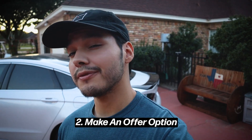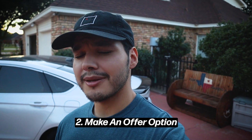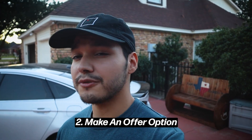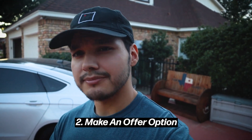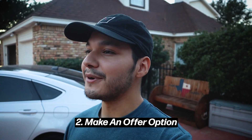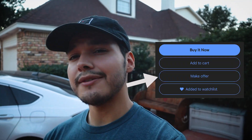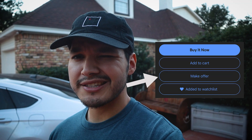The second thing is that also on eBay, occasionally sellers will have a make an offer option. By no means lowball them — definitely respect the seller. They put a lot of time and effort into these parts and listings. But occasionally they will have that option, and if anything, you can save maybe $10 to $20 on a listing, especially if there are other sellers and it's a little more competitive. You're not going to save too much money, but you'll probably save a couple bucks that might cover shipping or some taxes. It's $10 to $20 that you don't have to spend yourself.